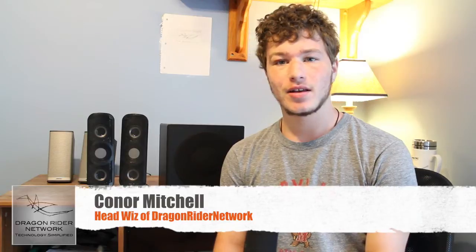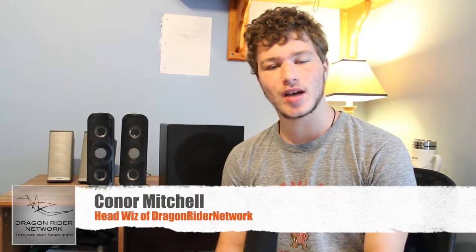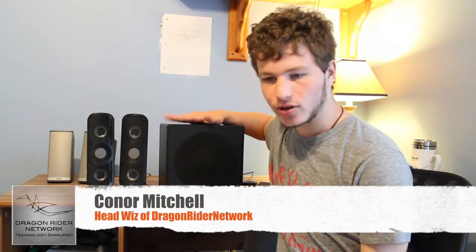Hey guys, what's up? It's Connor Mitchell, Headwiz of Dragonrider Network, and today I'm here doing a review on the product that I received from the company CyberAcoustics, called the CyberAcoustics CA3908 Subwoofer Speaker System. Big thanks to them for sending these out for a review.